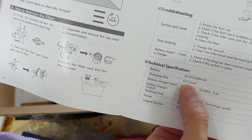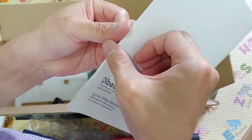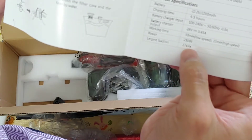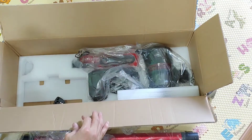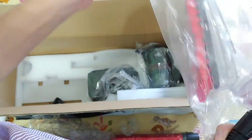Charge time is 4 to 5 hours. Working time at low speed is 30 minutes, and 50 minutes at high speed. I don't see the full specification sheet, but I think the high-speed suction is 17 kilopascals — which should be enough suction power.